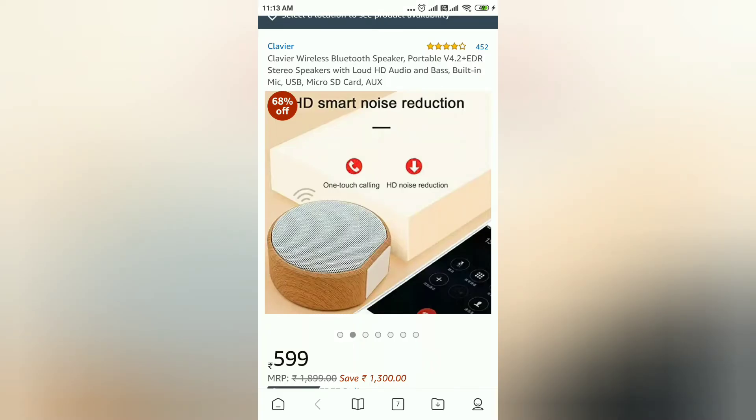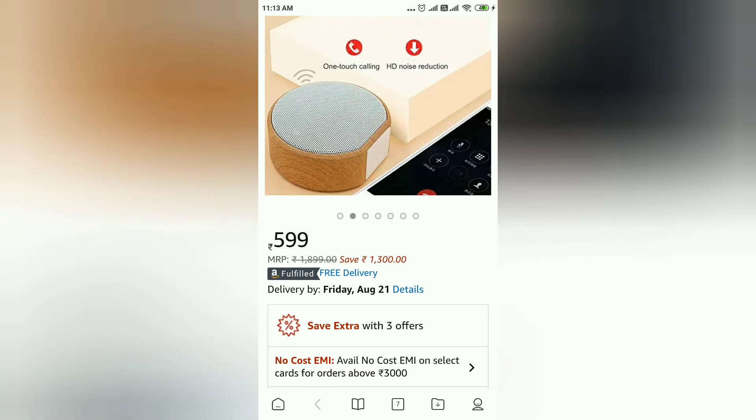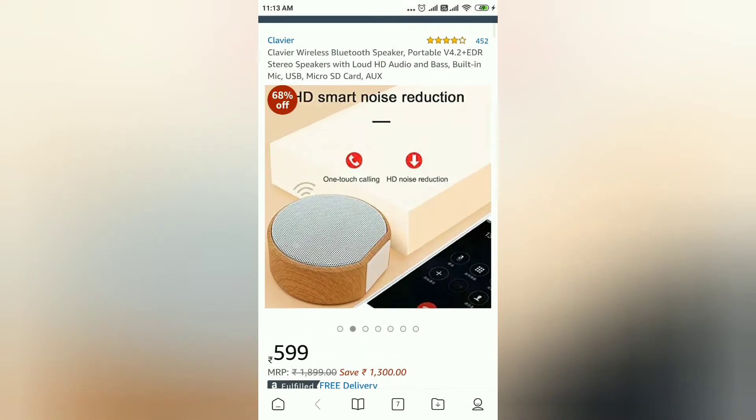Hi guys, I'm going to show you how to use a Bluetooth speaker, which is a good quality. This is a Bluetooth speaker, and it's just $600 — that's the original price.